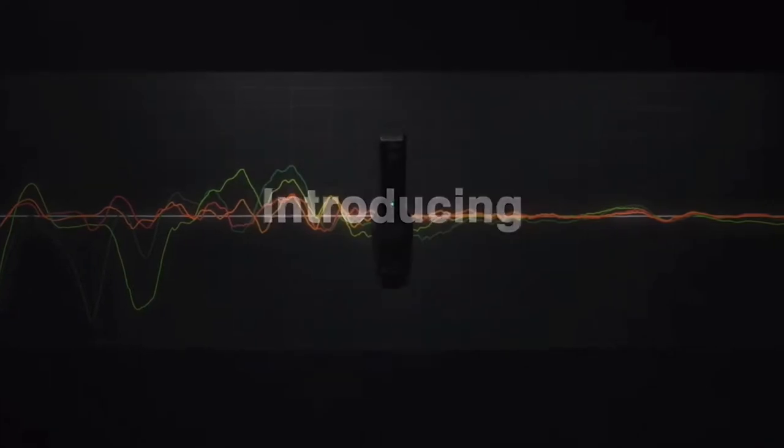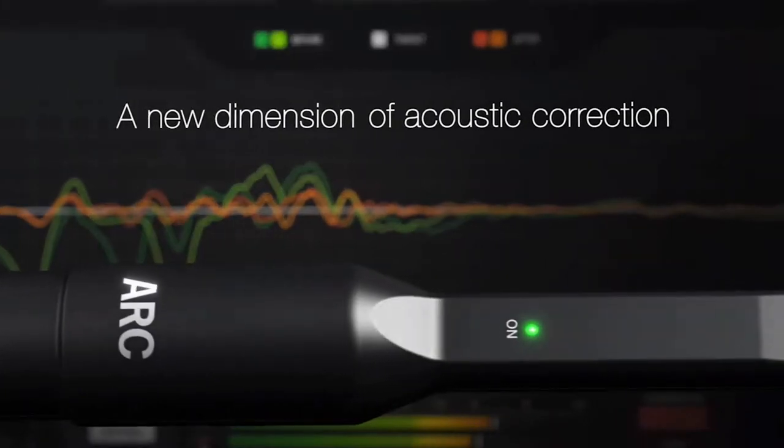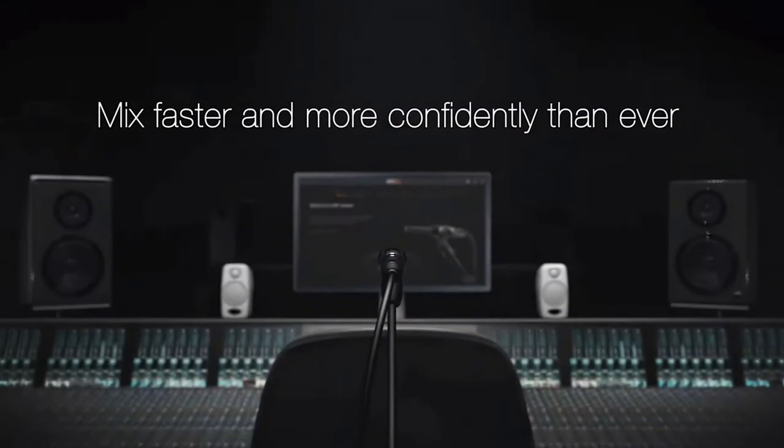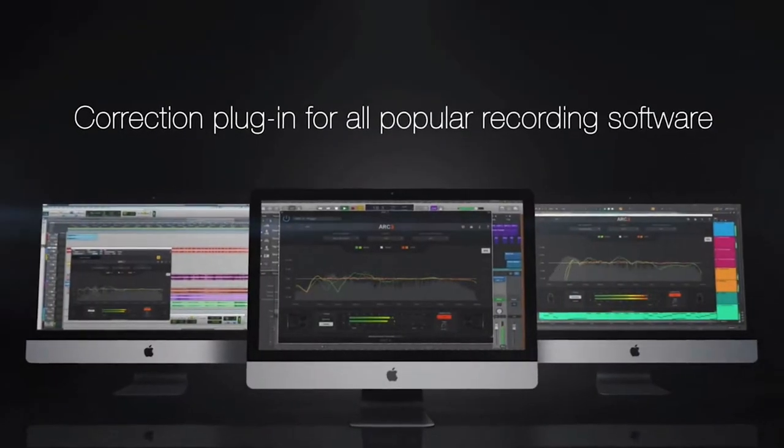They give you a MEMS mic with the software, and you're able to — they tell you where to place and where to measure with a ruler, your listening position in the room. And it gives you a very, very good approximation of how things should sound.